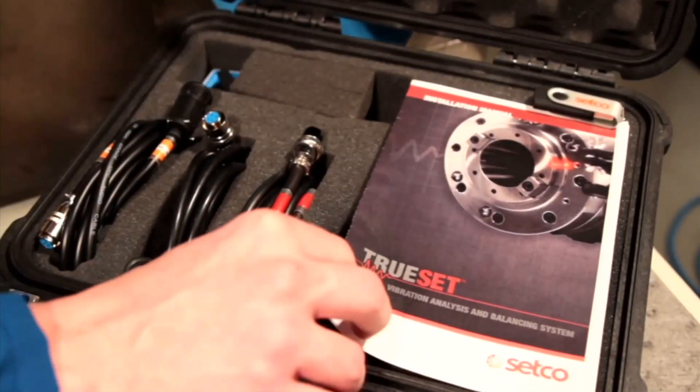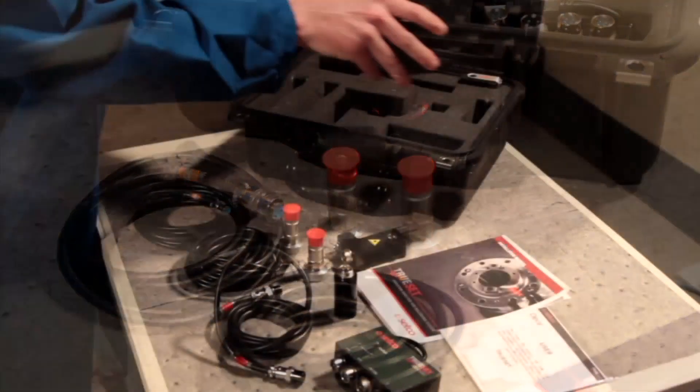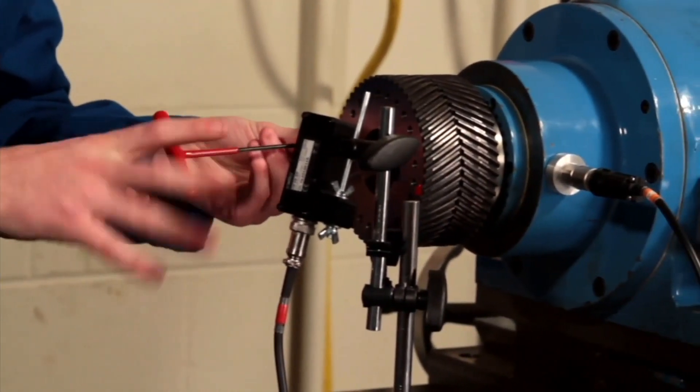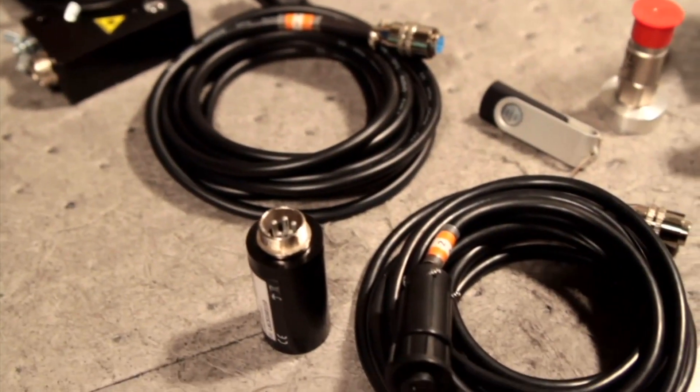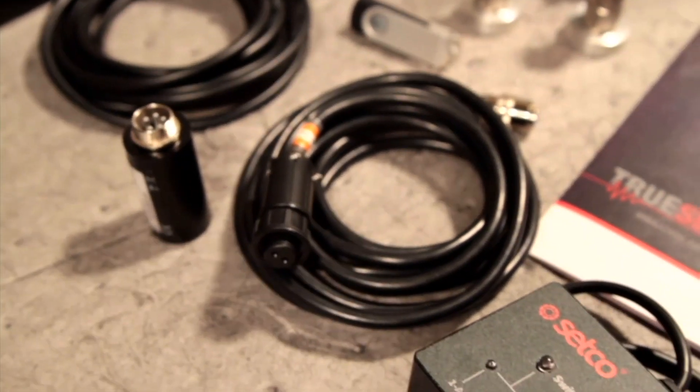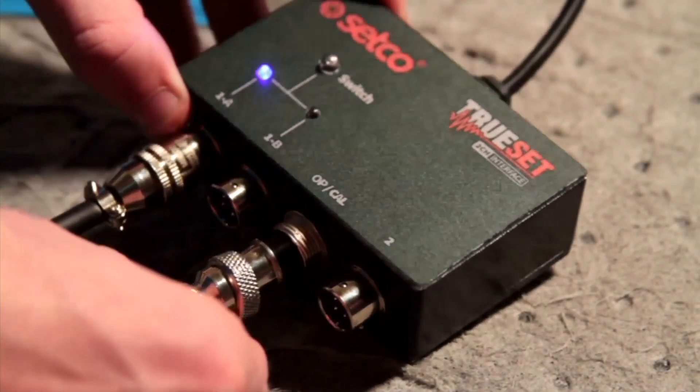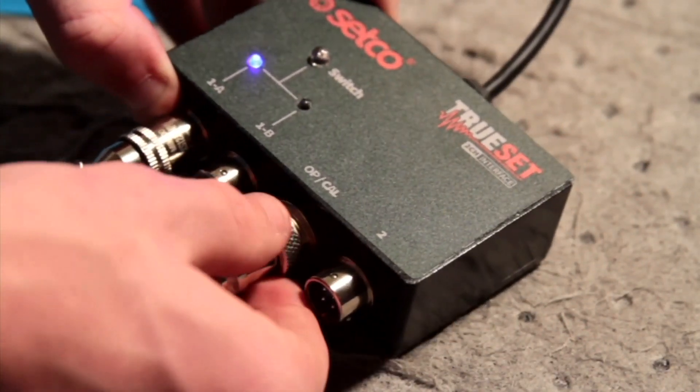In the TruSet package you receive the software, two accelerometers with cables, an optical tachometer, a laser tachometer to record the RPM, a calibration device, the DAC box to connect all your components to your computer, and a USB stick with the installation manual, the instruction manual, and the software on it.